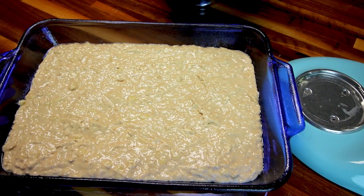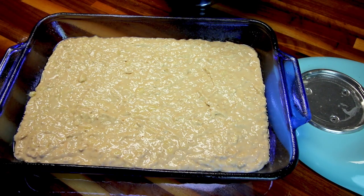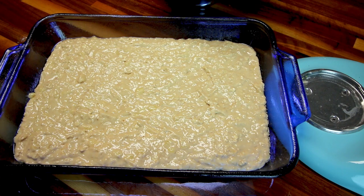My husband's eating the raw batter, which you're not supposed to do, but we always do. Haven't gotten sick yet — I like to live dangerously. So I'm going to bake this, and I'm not sure exactly how long because I've never done this before, but I'm going to guess probably 25 to 30 minutes or so. I'm going to be checking it and just bake it until I can insert a toothpick and it comes out clean.